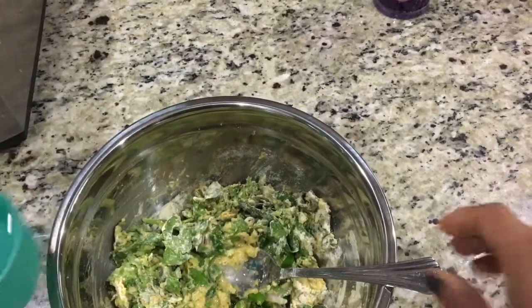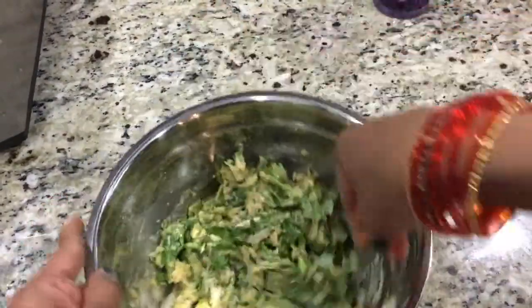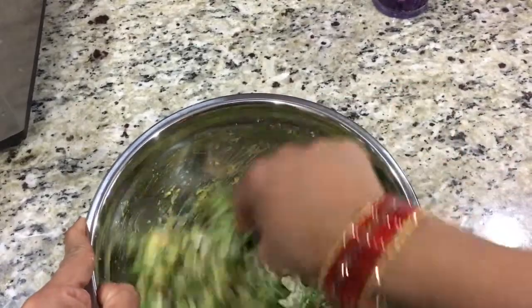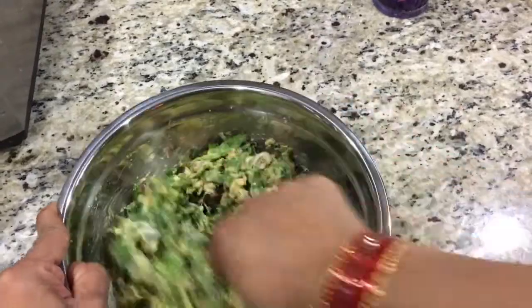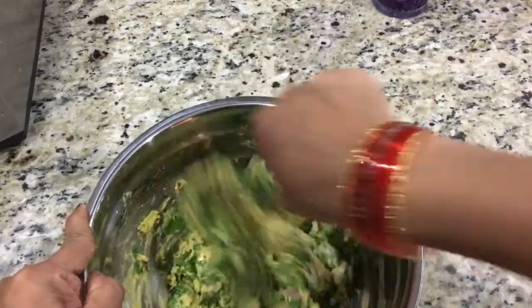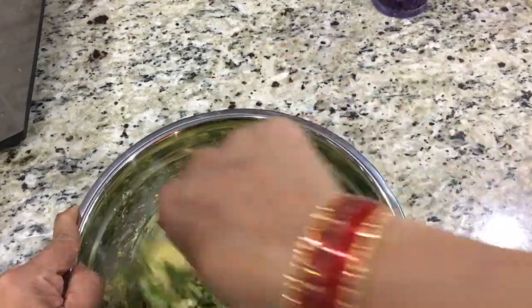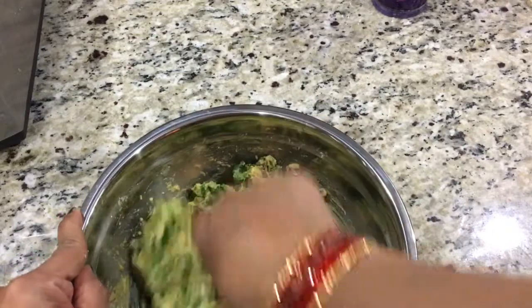The healthy food I prepare is not bland food — I don't compromise on taste. When I try something new and it doesn't taste good, I never share it with you. That's why you don't see many of the trending recipes on YouTube in my videos.